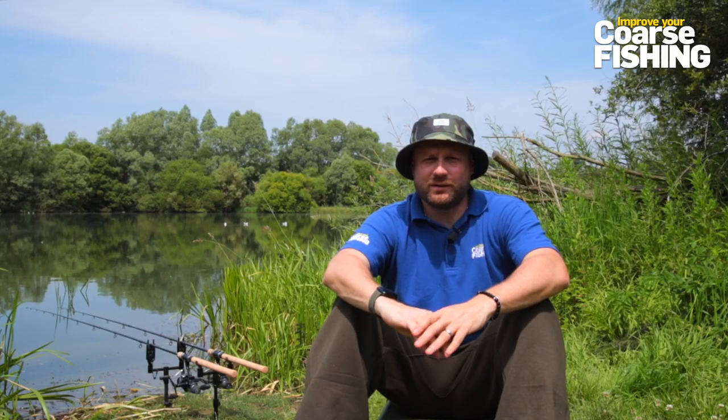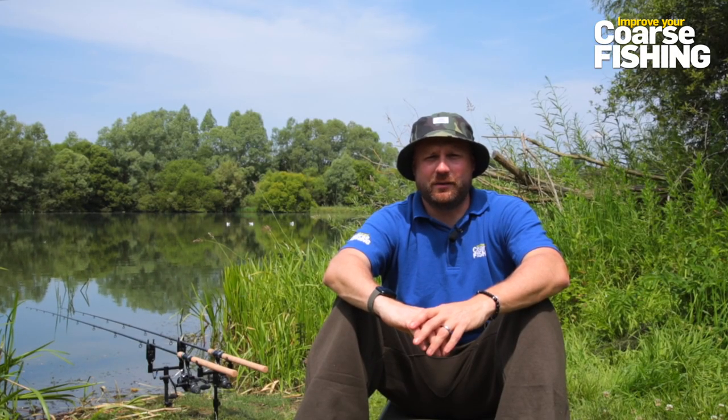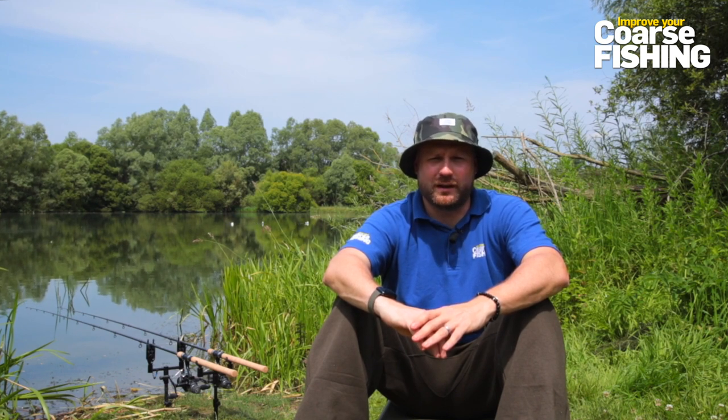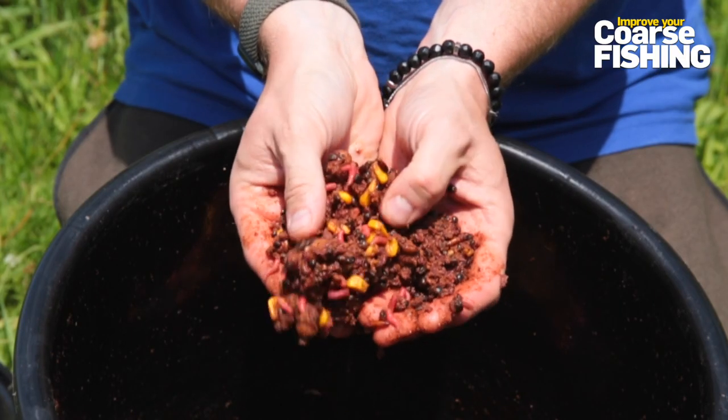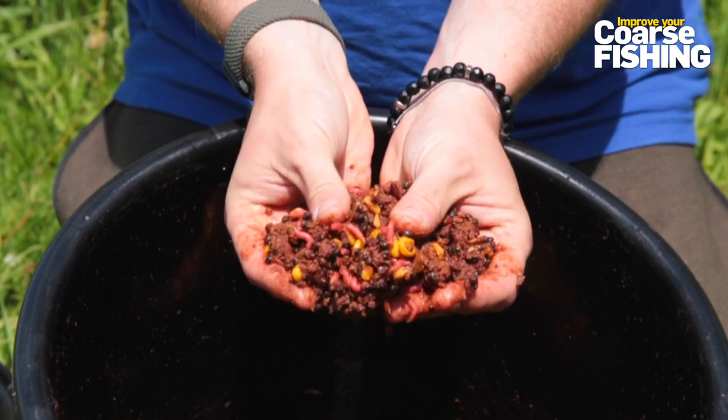Once the spot was sorted, the next job is to get some bait out there. Tench are bottom feeders - unlike a lot of species that will come up in the water to feed and gradually come shallower, tench seem to feed hard on the deck. So I like to use a mix that contains lots of little small food items which will hold them in the swim and keep them rooting around.